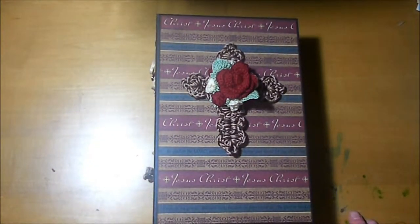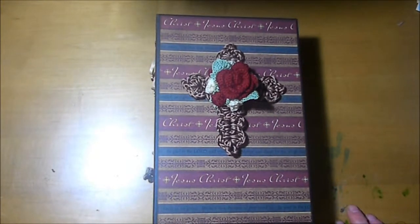Hi everybody, Chris here from Alphurs Glory Crest by Chris. Today I'd like to share with you this gorgeous album I'm calling Faith.